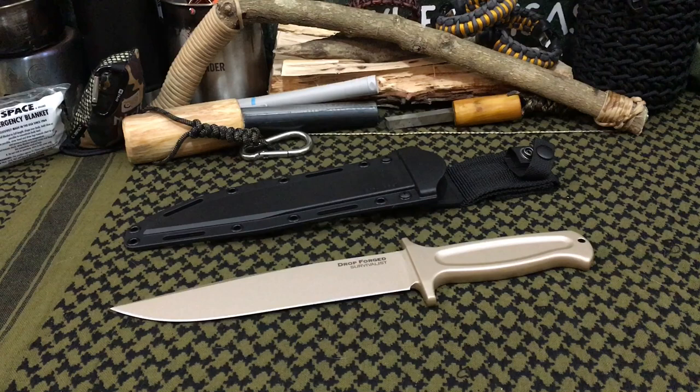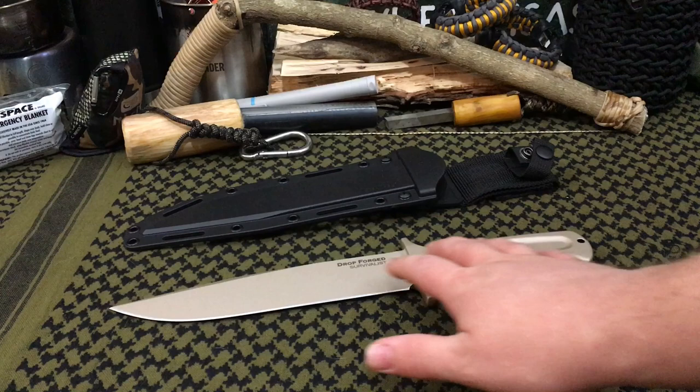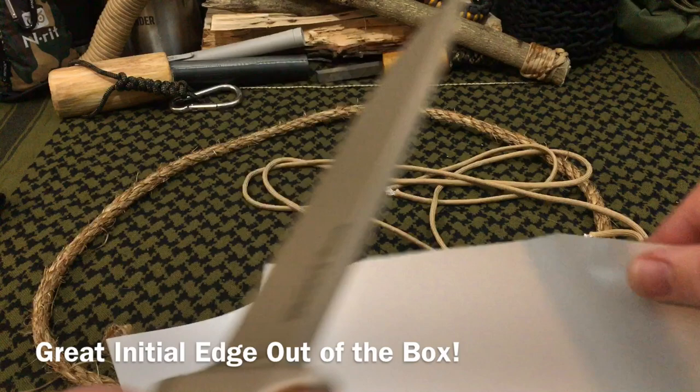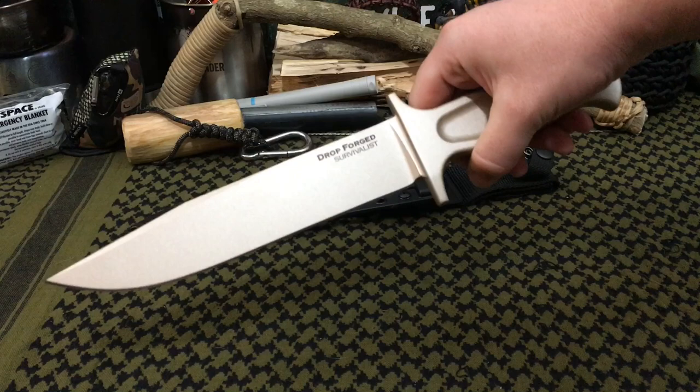Welcome back everybody and thank you for sticking with me. Today we're going to be doing a full test and review of the Cold Steel Dropforged Survivalist. I'm pretty excited — I finally have a knife named after me, even if I didn't design it. Still pretty cool. This is a one-piece steel construction that is drop forged, and this is one of three brand new knives coming out from Cold Steel for 2017.